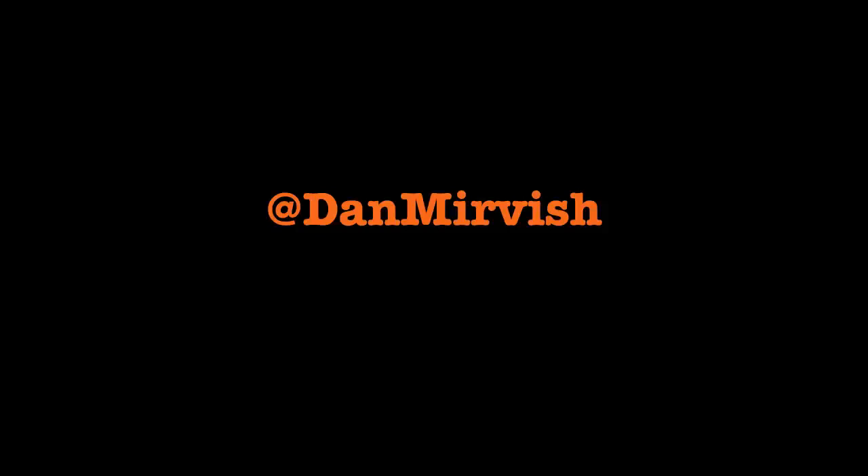But wait, there's more. It also makes a nifty little macro lens for your iPhone. Wow.